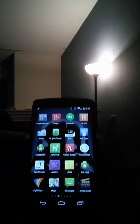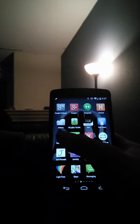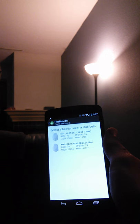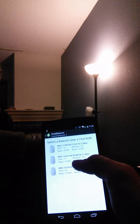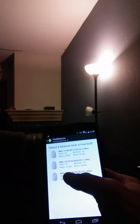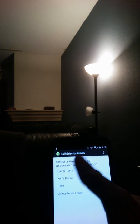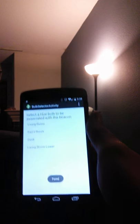Alright, so I'm going to show a demo of Hue Beacon. I'm going to select 6B2A, just sitting in my kitchen, and the living room is that bulb right there.